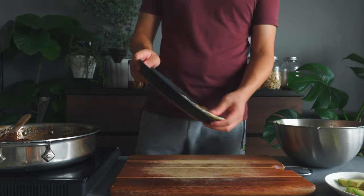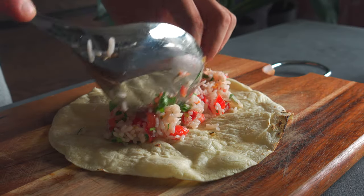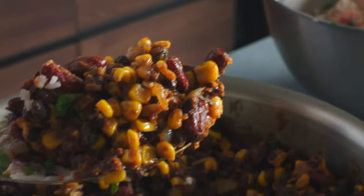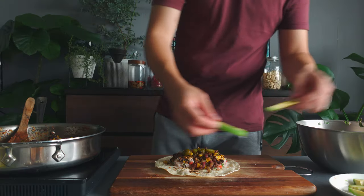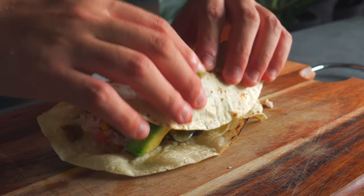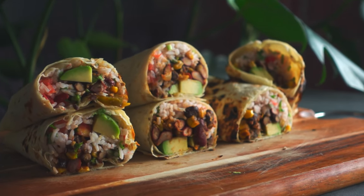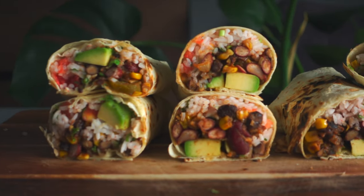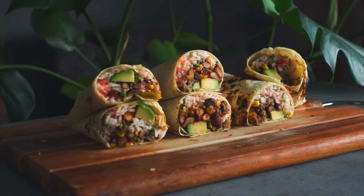Now everything is ready to be assembled. This burrito needs no salsa because we have the tasty rice salsa. Simply place the rice salsa in the middle of the tortilla, making sure to leave some space on the edges. Then add the super flavorful beans and corn on top of the rice. I'm going to put some sliced jalapeño as well for some heat. And finally, the sliced avocado on top of everything. Then just roll it up. Clean your knife and have the burrito. Beautiful. There we have the simplest ever, yet so tasty and healthy, protein and fiber-packed vegan burrito — with spicy and super flavorful beans and corn and super refreshing rice salsa.